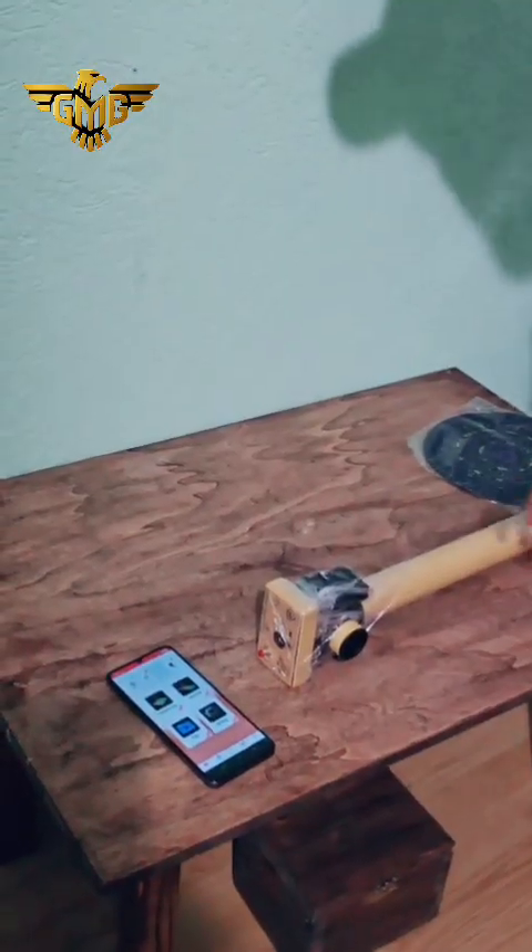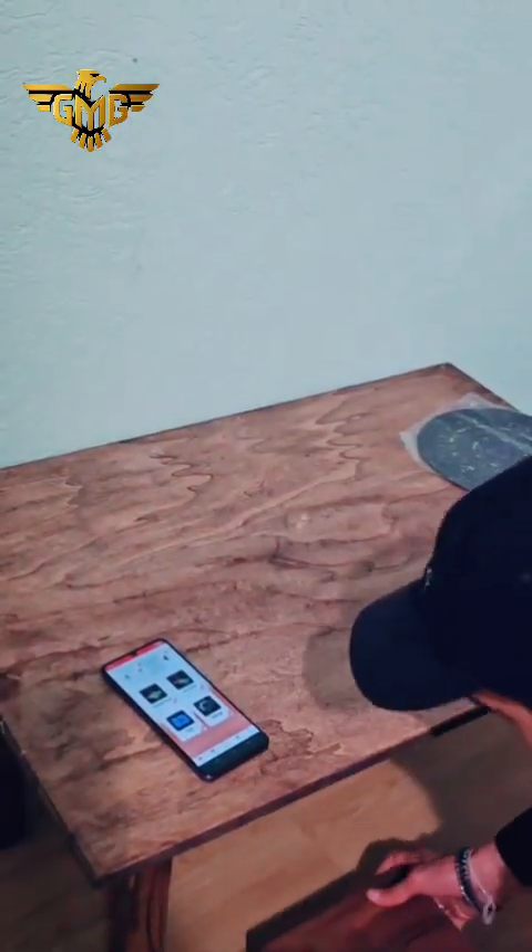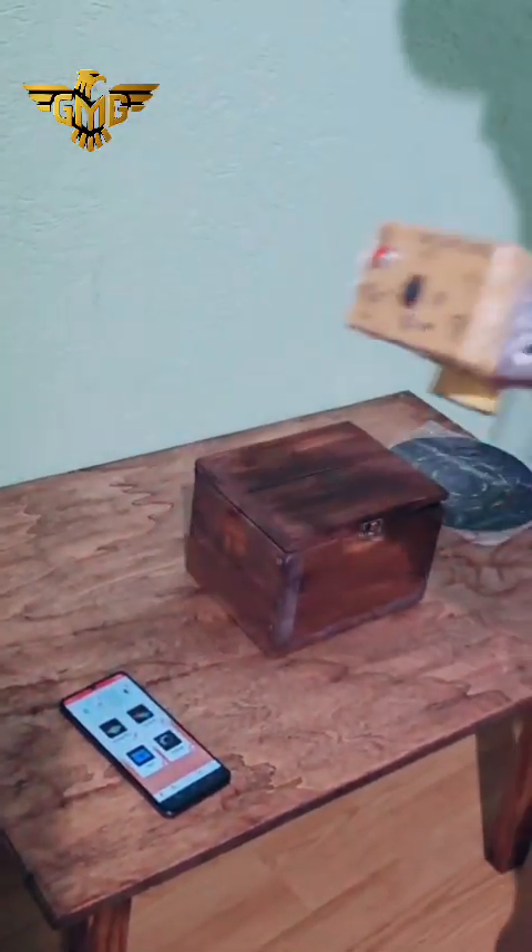The 3D detection is for old treasures, but we can also use the pin pointer or magnetometer to detect fresh gold.